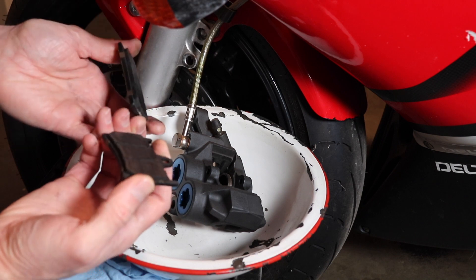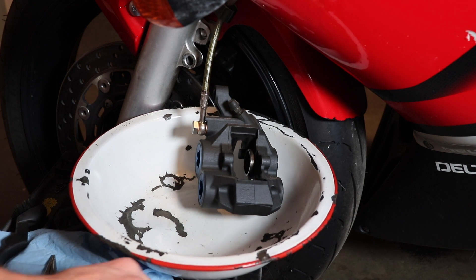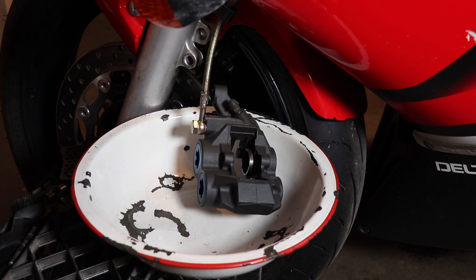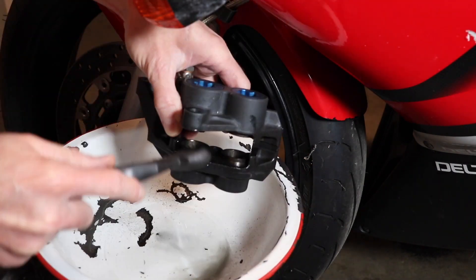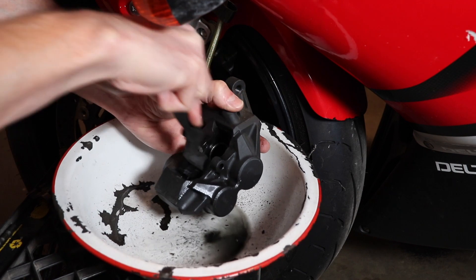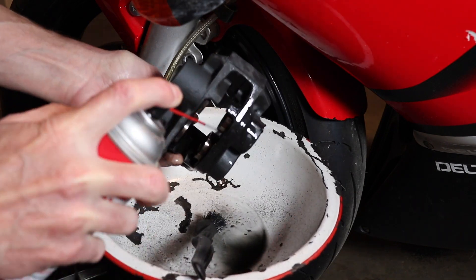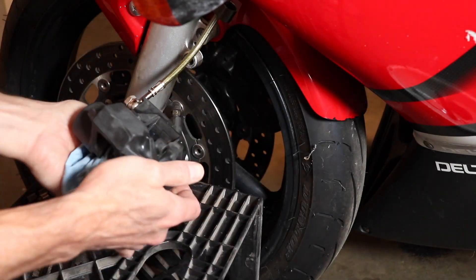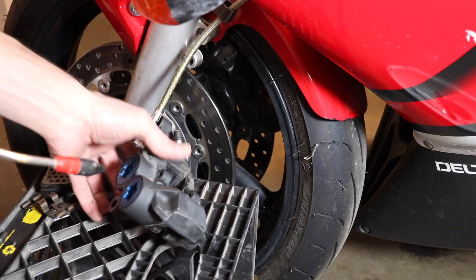You want to inspect the brake pads for any excessive wear or grooves. Now I'm using brake cleaner and a nylon brush to clean the caliper pistons. You want to make sure you clean these caliper pistons before you press them in, otherwise you might press in debris through your seals and create a leak. And then I blow it off with the air compressor.